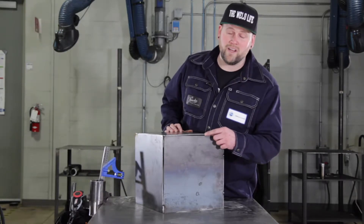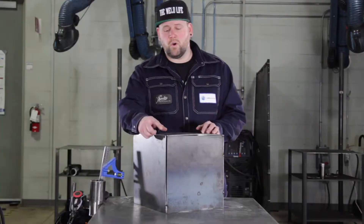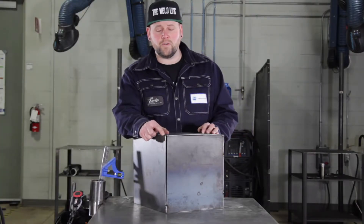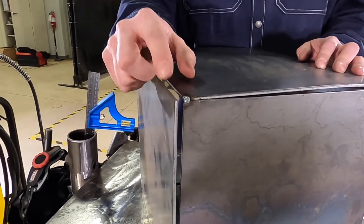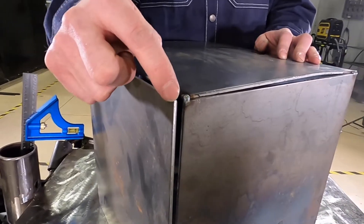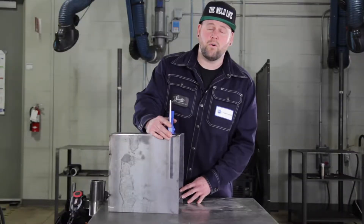So what we're gonna do first is deal with this high-low. What I'll do is tack right here and while the tack is still hot I'm gonna hit it with the hammer. With this open corner, what I'm going to do is tack the upper plate and the body and then bridge those tacks together, and again while they're hot hit it with the hammer.